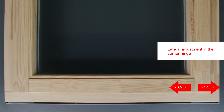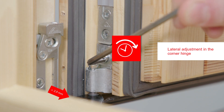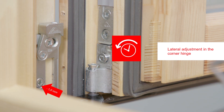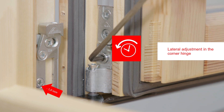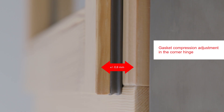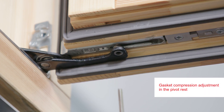When the sash is open, you can use a screw in the corner hinge to adjust the sides at the bottom. When the sash is open, you can use a screw in the pivot rest to change the gasket compression at the bottom.